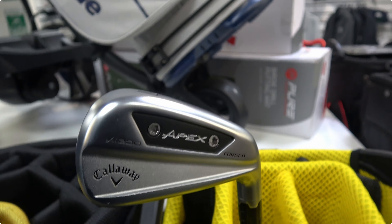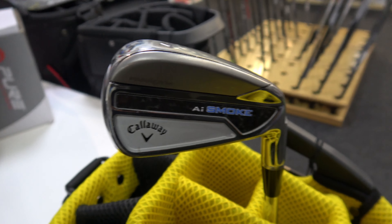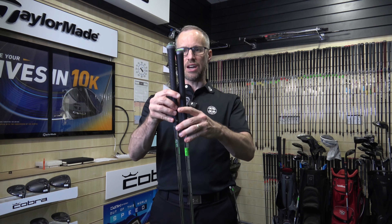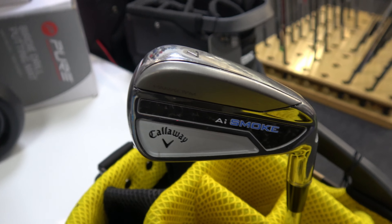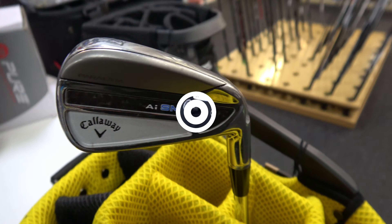Loft-wise, the AI200 forged is 30 degrees in the 7-iron and the AI Smoke is 28 degrees — so it's very strong. You've also got a quarter-inch longer shaft in the AI Smoke, and anything with a longer shaft is going to swing a little bit faster and go a little bit further. The reason they did that was they said they've got every right to do it when the head is as forgiving as it is — you can have a longer shaft, hit it anywhere on the face, and it'll still go straight at the flag. That's the theory anyway.